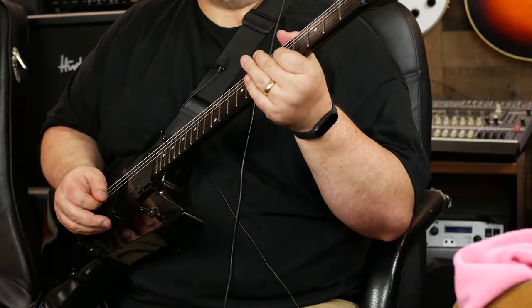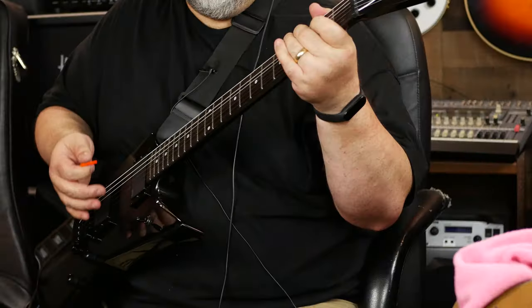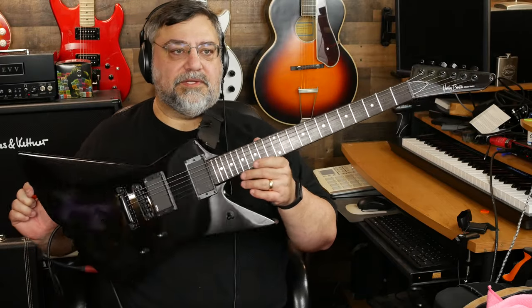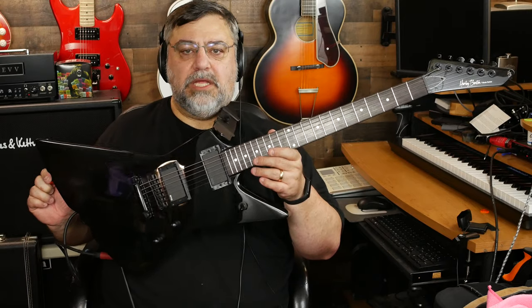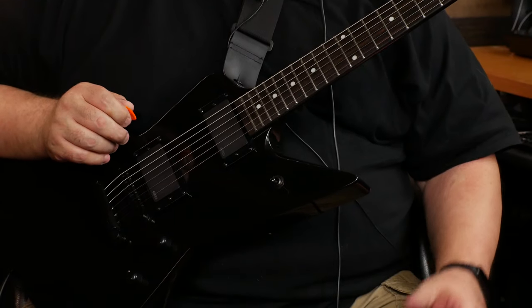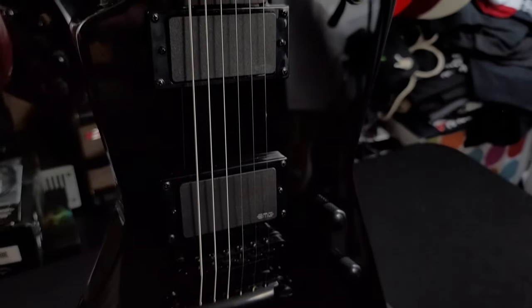Yo, what's up, dude. How's it going? I thought I would come on here and show you this — this is the latest from the Harley Benton line at Thomann Music. It's got EMGs — I like when they use EMGs — mahogany body, mahogany neck, ebony fretboard.